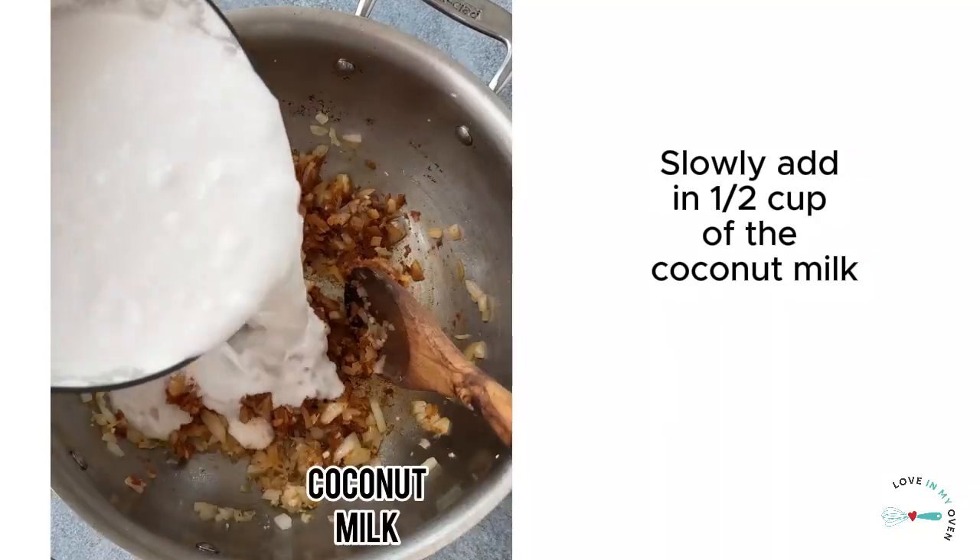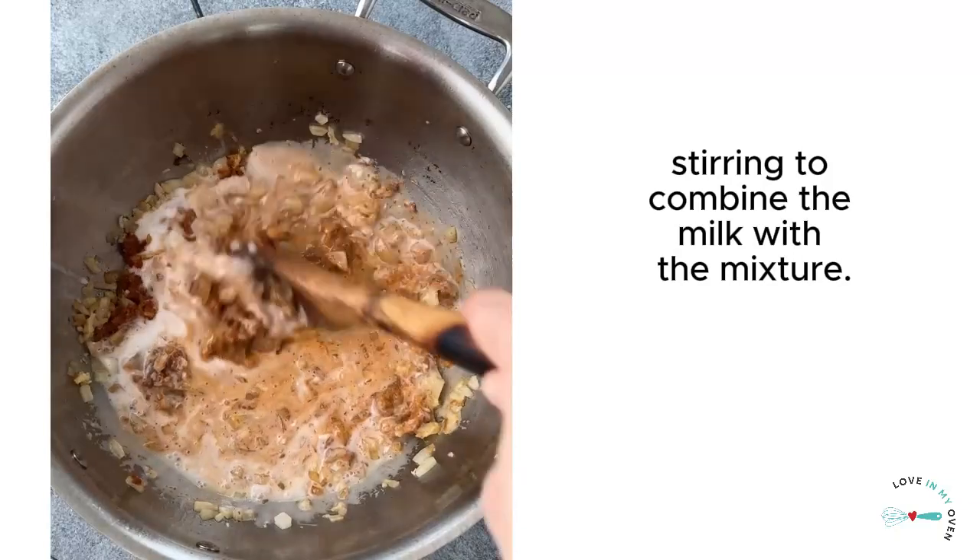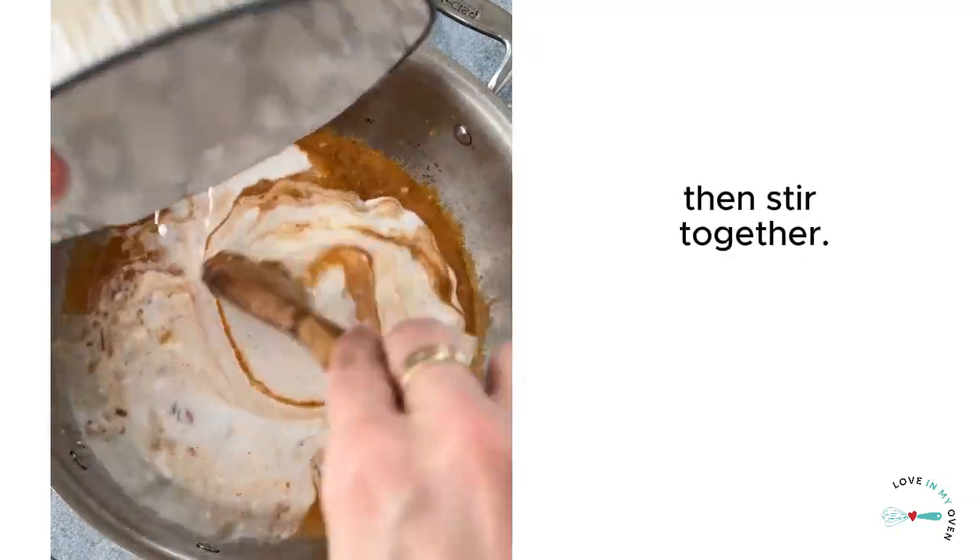Slowly add in a half cup of the coconut milk and deglaze the pan, stirring to combine the milk with the mixture. Add the remainder of the coconut milk, then stir together.